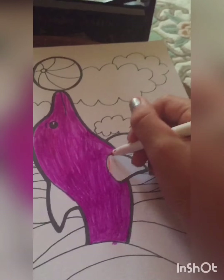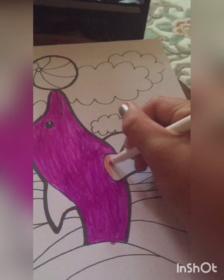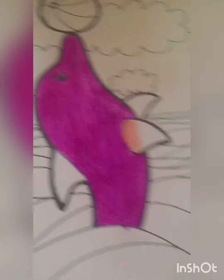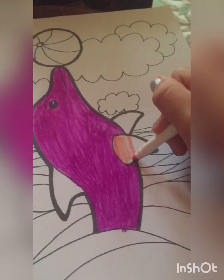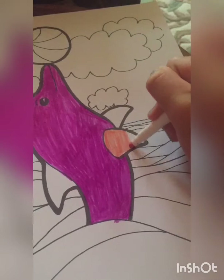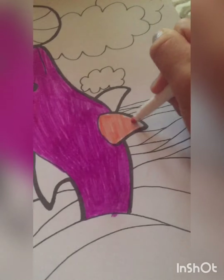I think I'm going to do the fin peach. I know I could have done blue for all of it, but I thought I was going to do that with the water anyway. Hopefully this peach doesn't run out — I don't think I'm going to use much of it. I might do the clouds peach, or I might just keep them white.